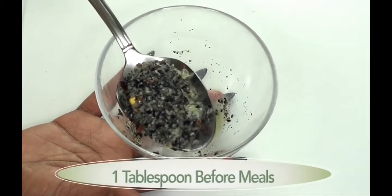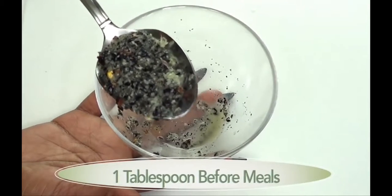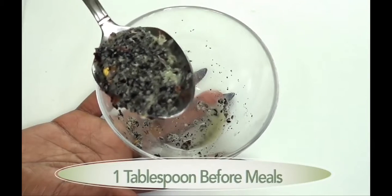Just one spoon before a meal will help to get rid of your belly fat. What I normally take this with is eight ounces of water, so come with me and let's take this together.